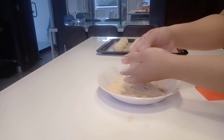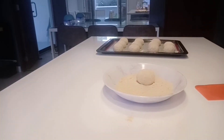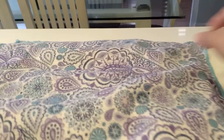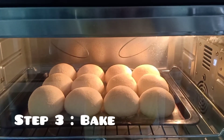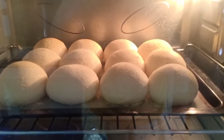Arrange balls about 1 inch apart on a lightly greased baking sheet. Cover with cloth and allow to rise for about 1 to 1 1/2 hours or until double in size. Bake in a 350 degree oven for about 15 to 20 minutes or until golden brown.